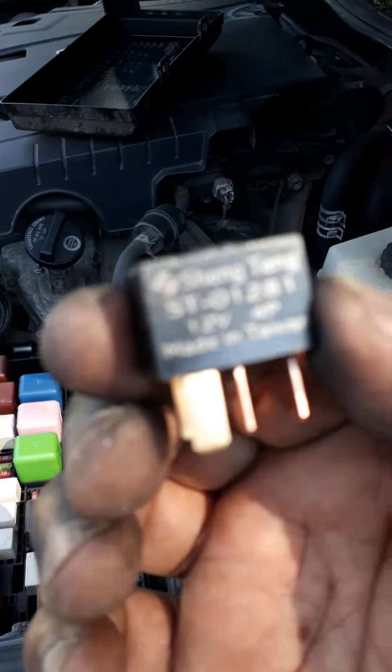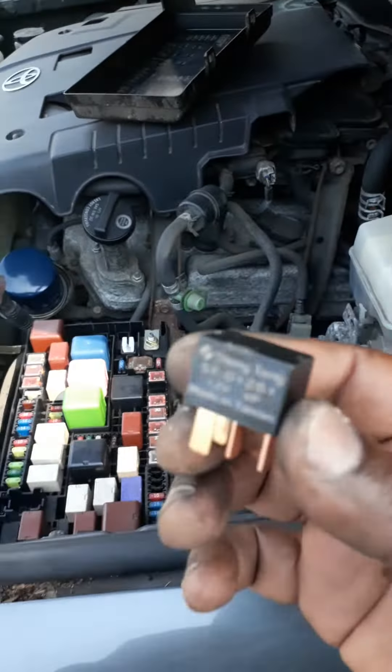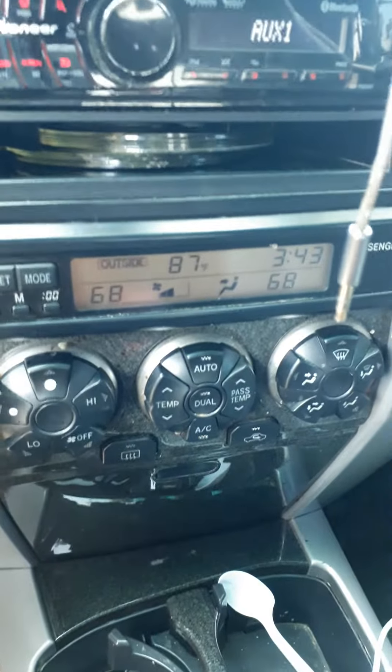You can see the part numbers on it, so when you order it you'll know what to get. You can see the AC light is still blinking right now, so I'm going to turn it off and replace the relay.